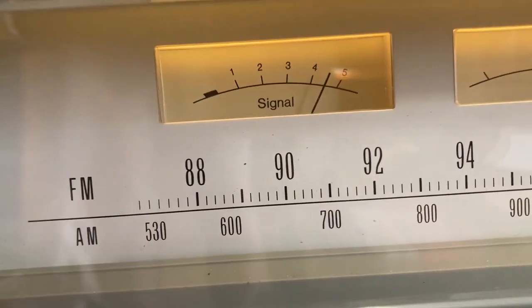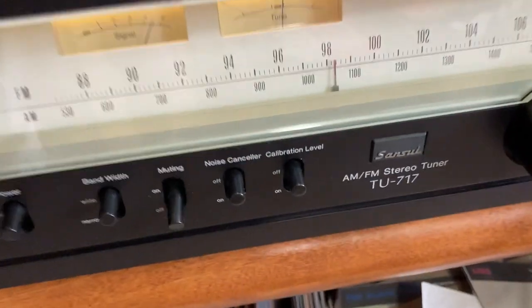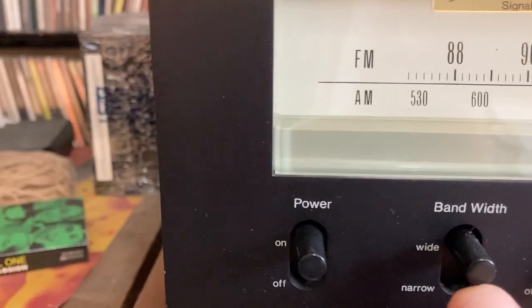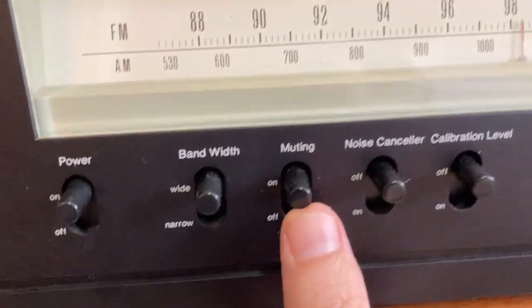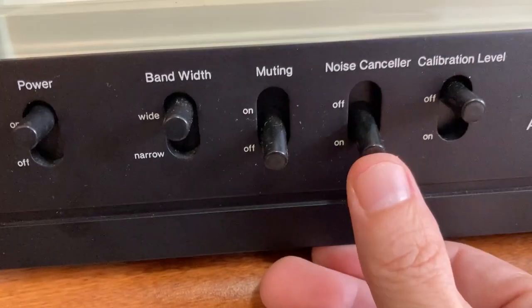It's on the station — I don't know if you can hear it playing. Narrow band or wide band muting is between stations; you get muting on and off, noise canceler on and off.